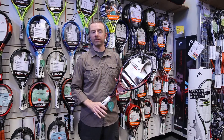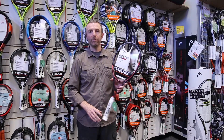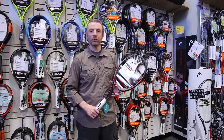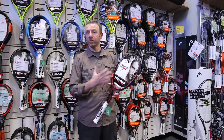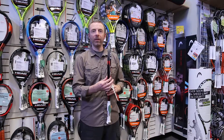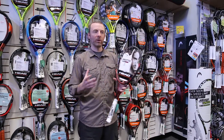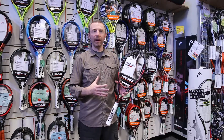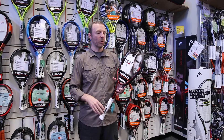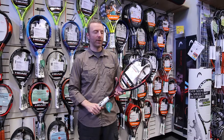There aren't many mid-size frames on the racket marketplace these days, but this is one of the few, albeit very lightweight. It's only 11.1 ounces, and it actually has a more open string pattern — 16x19 — but coupled with a very thin 20mm beam. So this is a very unique combination: advanced player-specific, mid-size head, very thin beam, very control-oriented, but actually pretty lightweight with a little more open string pattern.